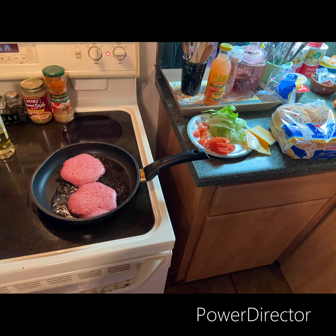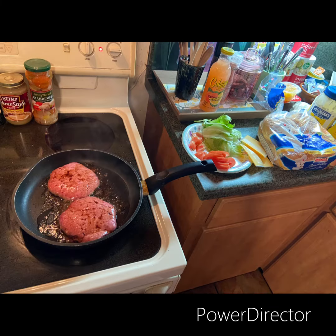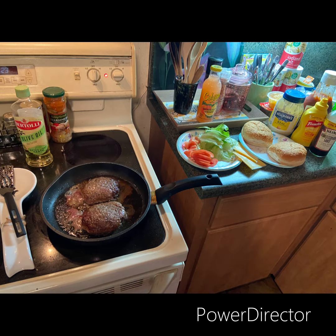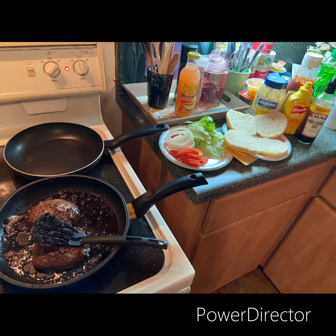I got the sirloin beef patties from Winco in the skillet. I put a little Worcestershire on top because I prefer it like that. I got out the buns, the lettuce and tomatoes — they're cooking fine in the skillet. Got out some onions, lettuce, tomatoes, and onions.